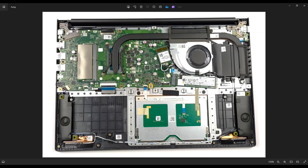The Wi-Fi card is a 6E Intel model number AX201, Bluetooth 5.3. I'll have that information below in the description and some replacement options in that link for your Wi-Fi card.